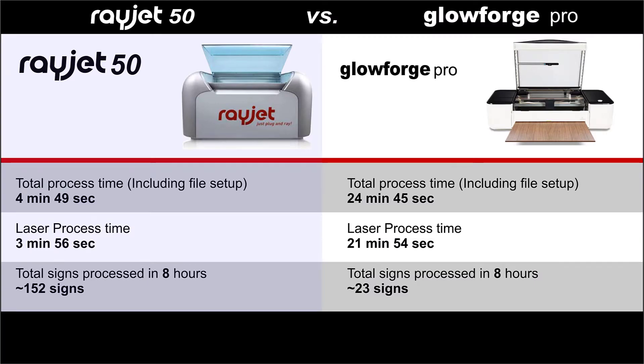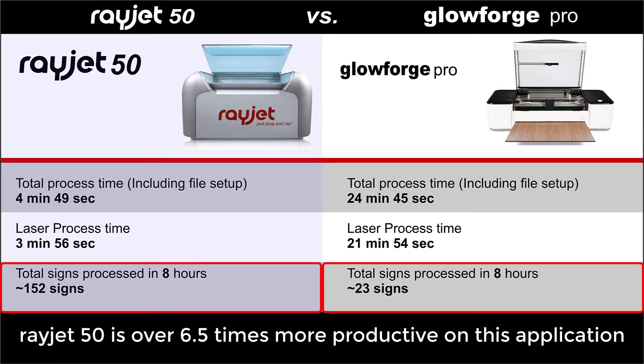Now let's look at the numbers to determine the return on investment for each machine. With these process times, the Rayjet has the potential to produce 152 signs in eight hours of operation versus only 23 signs on the Glowforge in the same amount of time, indicating that the Rayjet is over six and a half times more productive on this application.